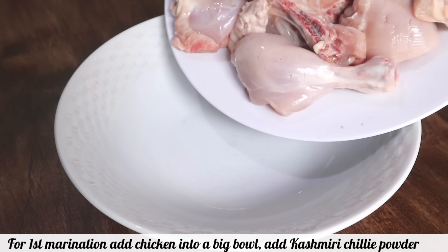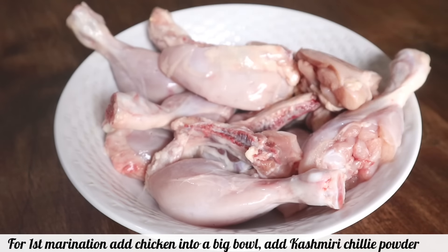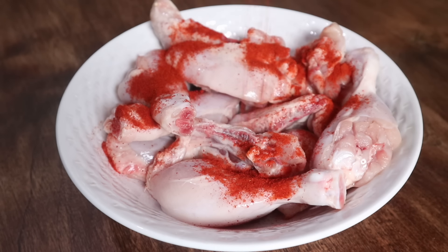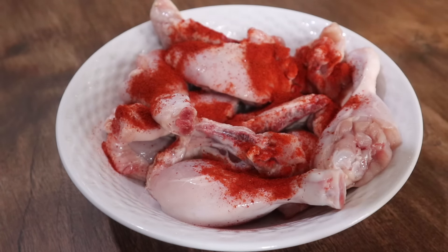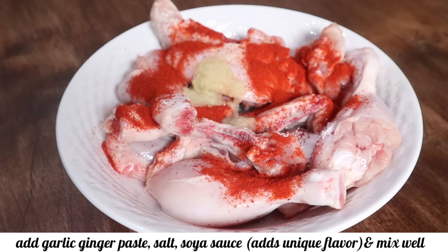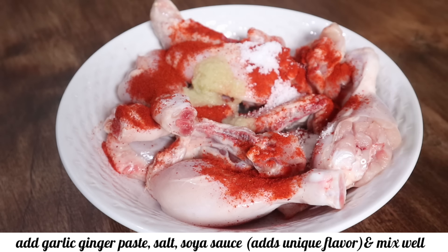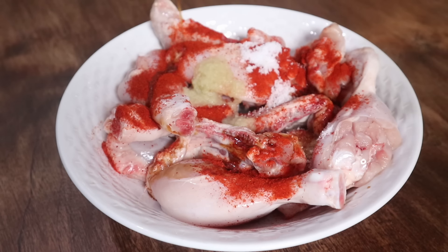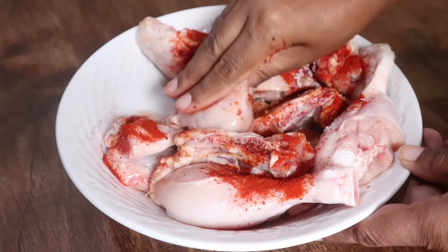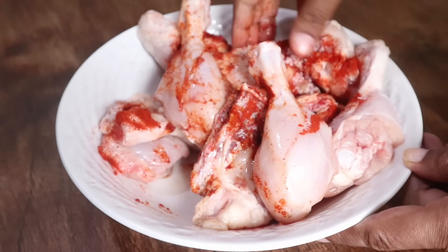For the first marination, add the chicken into a big bowl. Add Kashmiri chili powder, garlic ginger paste, salt, and soya sauce. This is the salted soya sauce — we are using it because it gives a very unique flavor to your tandoori chicken. Mix it really well, and lastly add the lemon juice and set aside for half an hour.